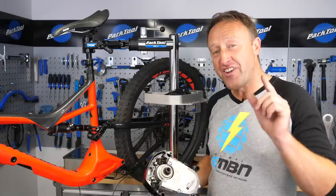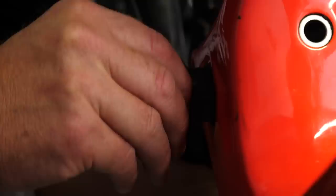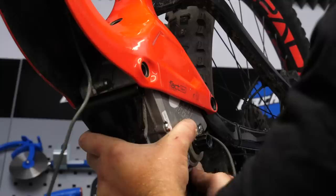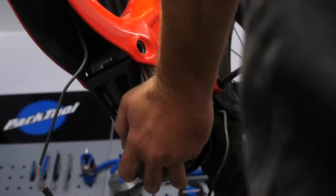Before the motor goes back in, make sure you get the chain guide back in place for when you put the drive side covers back on. It's actually a big move taking out the bolt which connects the front triangle to the rear chainstay — getting the motor back in can be quite fiddly.